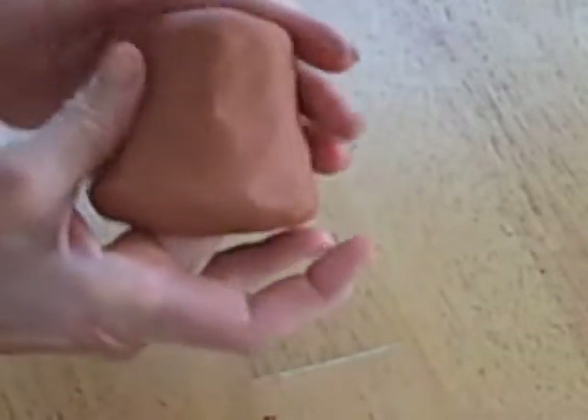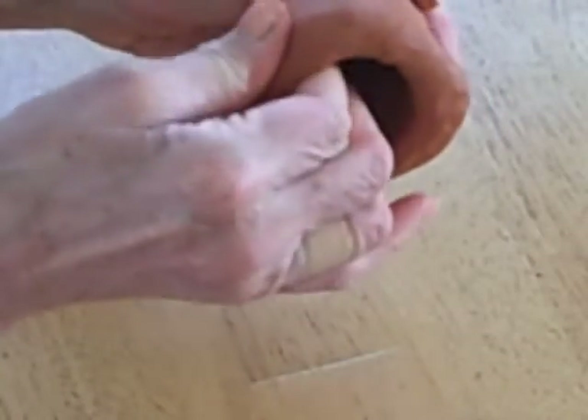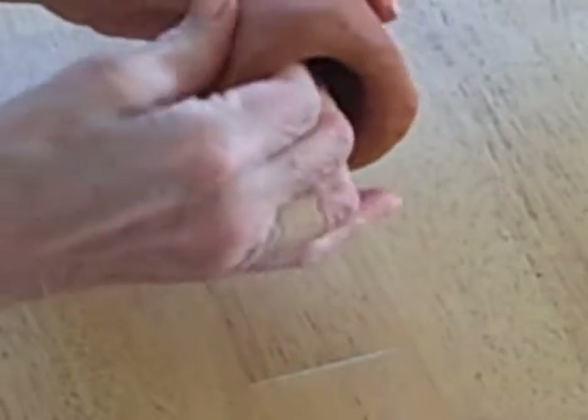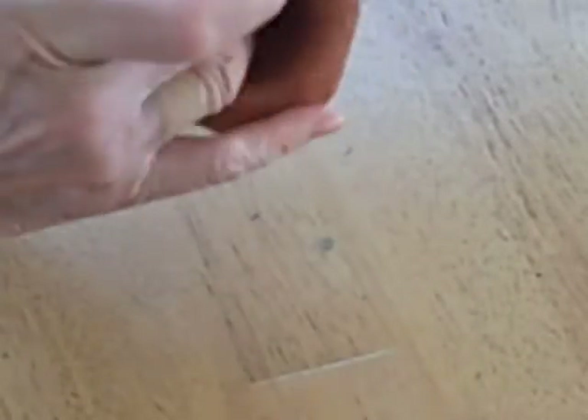I have that pretty much all pinched out. Now I'm going to start doing the top. Always leave a little bit of clay on the bottom because that's going to be your base. Now I'm doing the top — just little pinches. Still got my two fingers in there, working with my thumb and rotating.